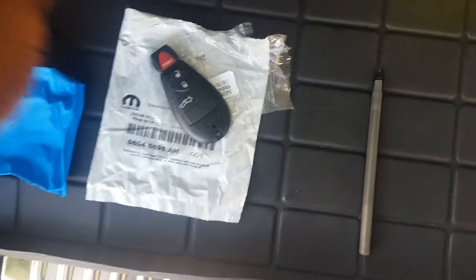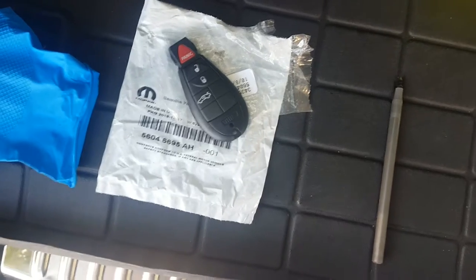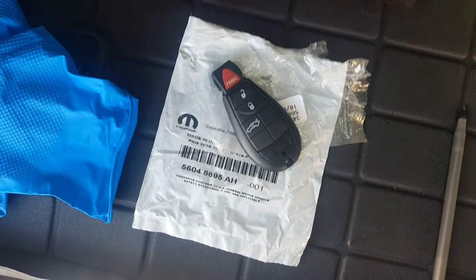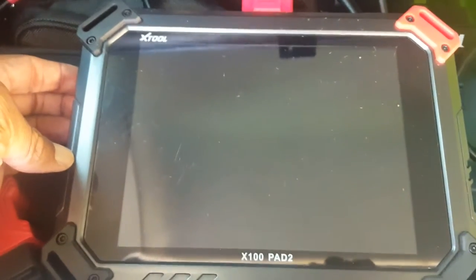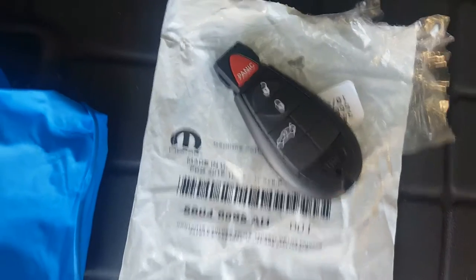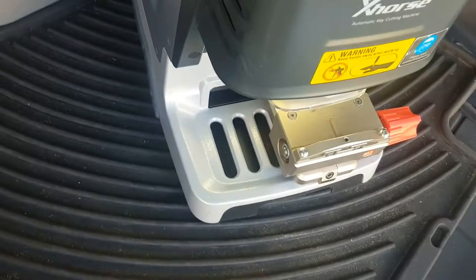Alright guys, today we have a 2013 Dodge Challenger - it's the fob key but it's the keyless go. We're gonna show you how to do that on the X-Tool Pad 2 Pro. There's the part number. On the 2013 Dodge Challenger, I'm gonna go ahead and get the emergency key cut and then I'll be right back.